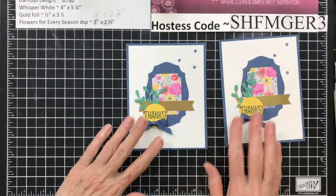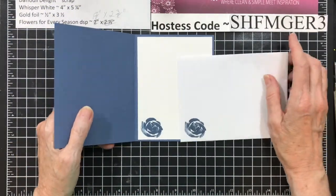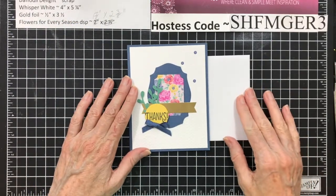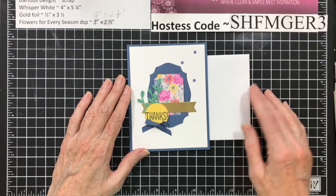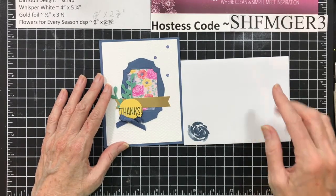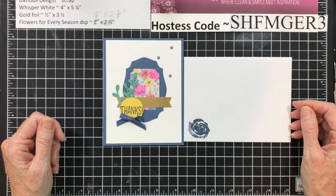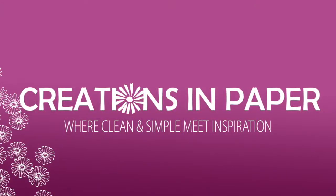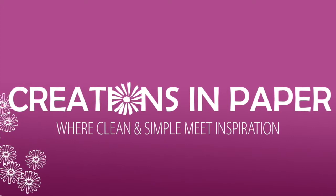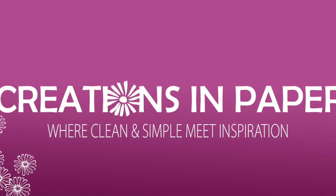And there you have it. Don't forget to do the inside and the envelope. If you have enjoyed today's video, please give it a thumbs up, which is a like on YouTube. I would love to have you subscribe to my channel — click the button below. If you want to be notified when I upload a video, click the bell next to the subscribe button. Thanks for stopping by, and I hope I inspire you with today's creation. Have a great day. Bye-bye.